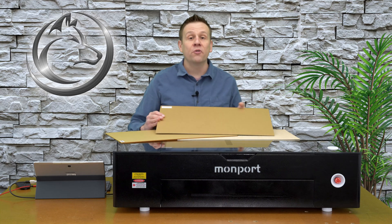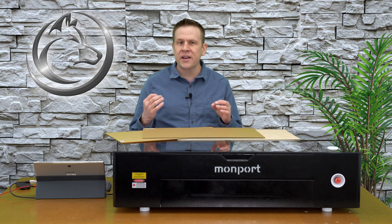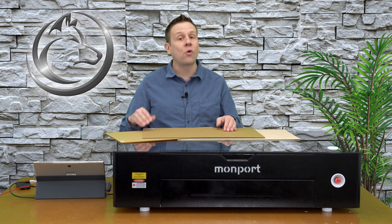I am going to leave the cardboard for you to use on your own so that you can have that learning experience of learning the relationship of the laser power level and the speed and the effect that it's going to have on cutting or engraving.